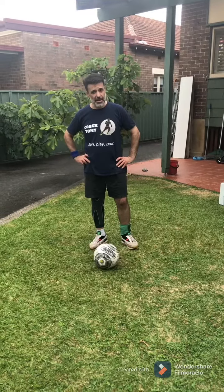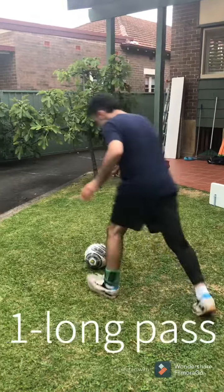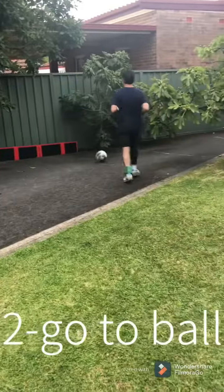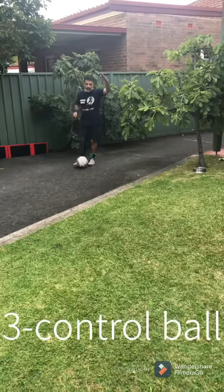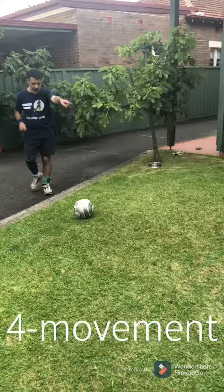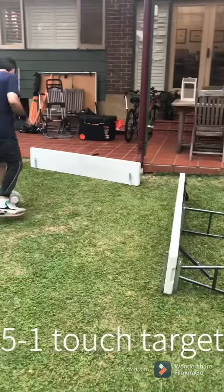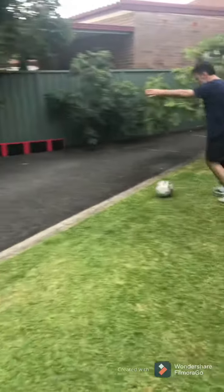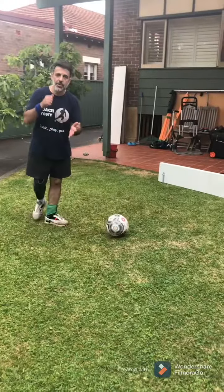Hi, I'm coach Tony and welcome to lesson number nine. In this lesson, we're going to be doing one long pass. We're going to control the ball and I want you to come and meet the ball. Move away to where you're going to pass — one touch, one touch, click it through. It doesn't matter what foot you use, doesn't matter how you do it, you just got to make a decision.